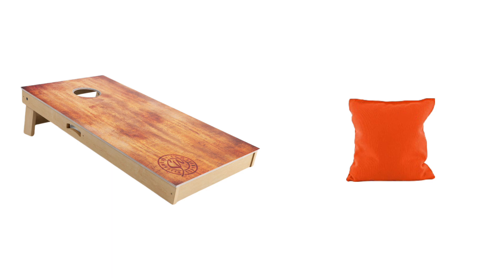What is the cone? It is a cornhole cone. There is a wooden board. There is a hole in the rectangle shape. The rectangle shape bag goes through the rectangle-shaped hole in the board.